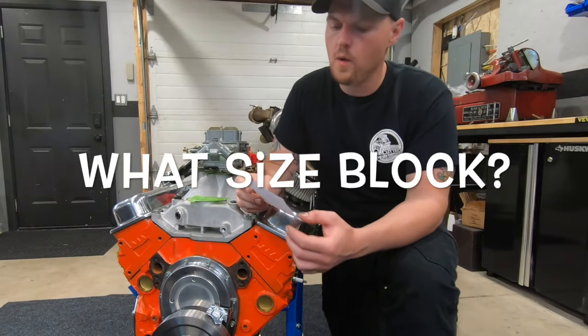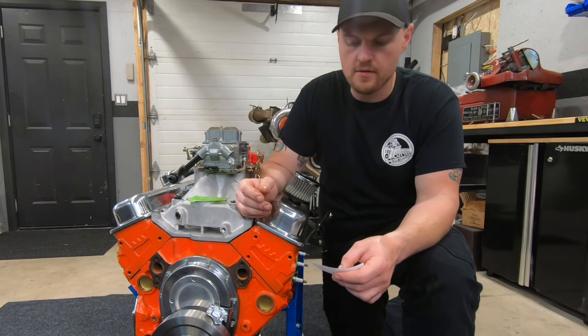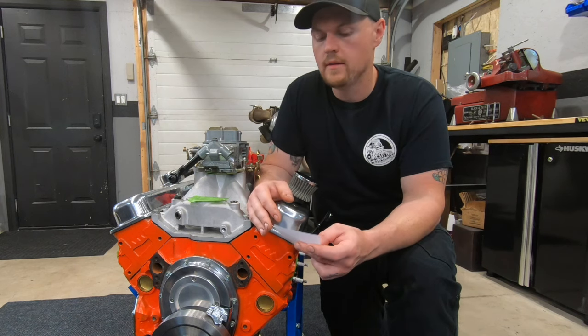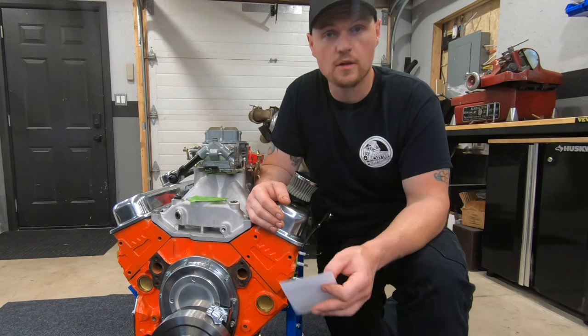First question: what size block should I start with? 350, 305, 327, 307, 400 block? Well, this is a pretty easy question. The easiest block to make power with is the biggest block you can get.